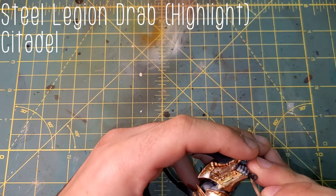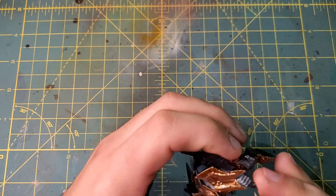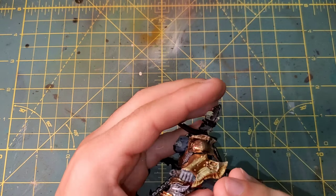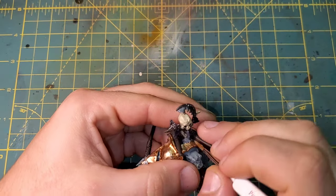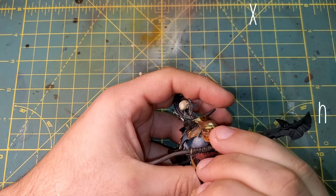Moving on to the leather, starting with Steel Legion Drab. Leather can be a little bit tricky, but the best way I've found is to leave enough Rhinox Hide between the straps to establish definition early. We're only going to be popping on one more highlight onto this leather — that is going to be XV-88 from Citadel.